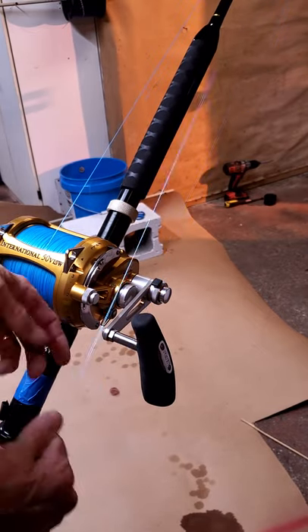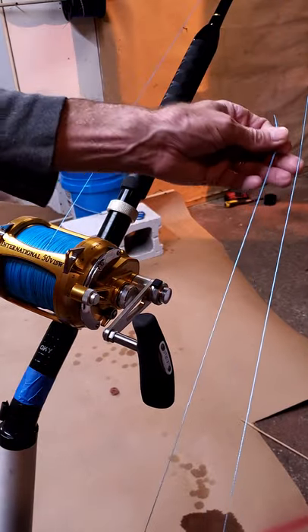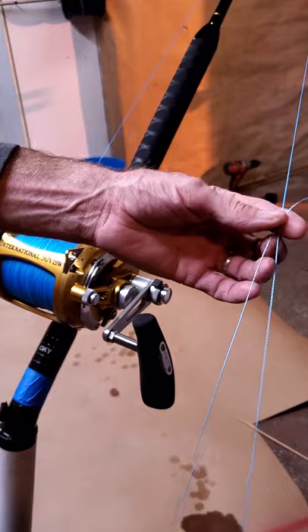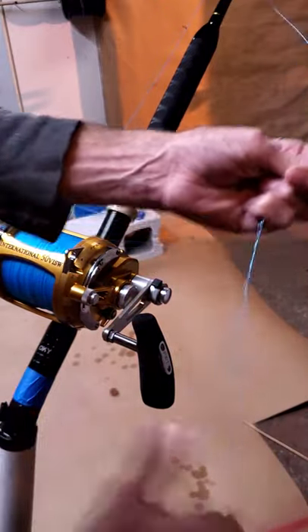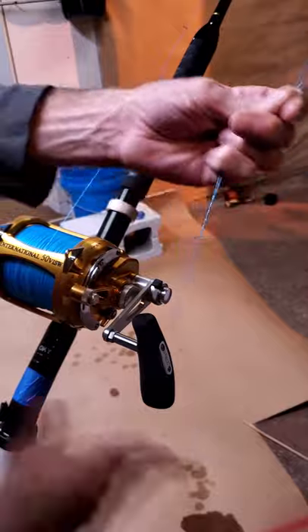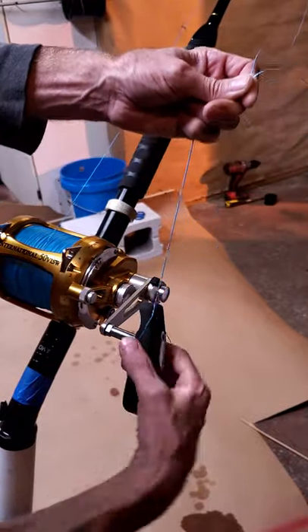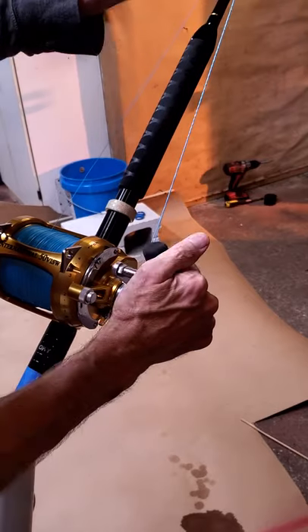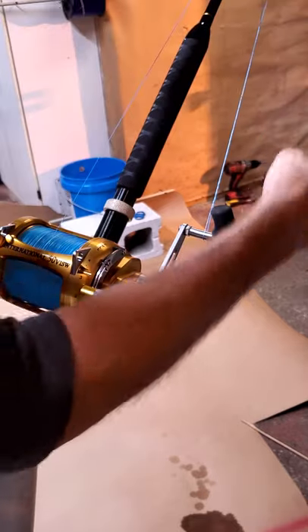I'll show you guys how to whip one of these out in no time. Do it right on the rod — you got the rod in the rod holder in the boat. Grab your line, give yourself a good 16 inches of tag, make yourself about an 8 to 10 inch loop, pinch it off up here, stick one hand in it, twist it up — one, two, three, four, five, six, seven, eight, nine, ten, eleven, twelve, thirteen, fourteen, fifteen, sixteen, seventeen, eighteen, nineteen, twenty, twenty-one, twenty-two, twenty-three, twenty-four, twenty-five, twenty-six — throw this over the handle and go ahead and tighten it up.